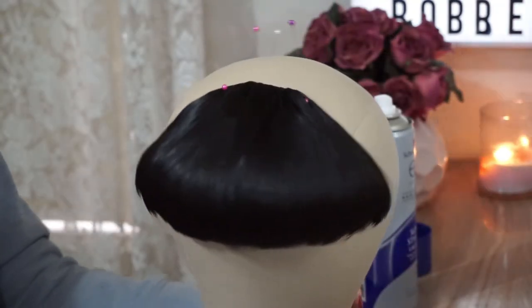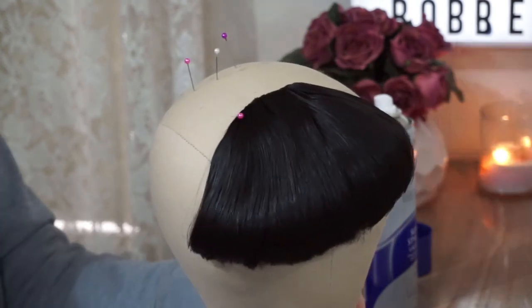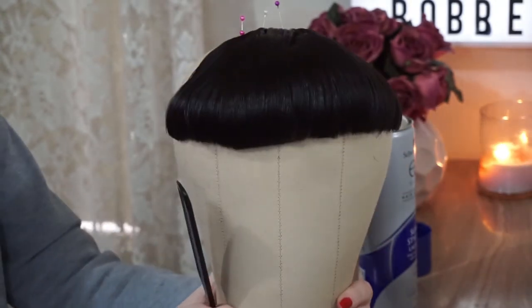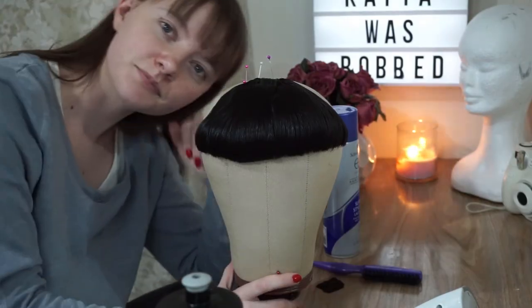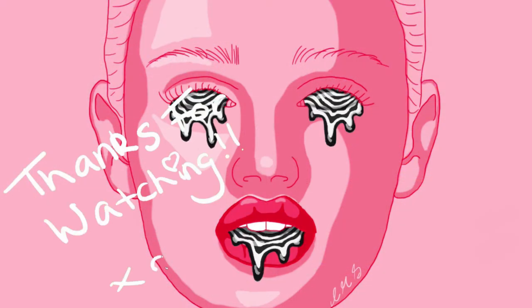And there we have the finished bangs. I wasn't completely happy with how it turned out — I think it definitely could have been a lot more even — but overall I'm happy with it. I have got a look planned to do with these bangs, so stay tuned for that video. I hope you enjoyed watching, and if you liked it you can subscribe. I'll see you next time. Bye!